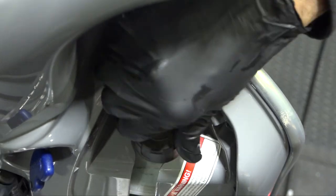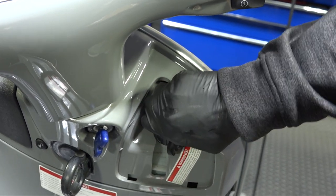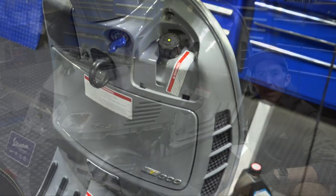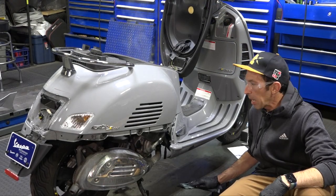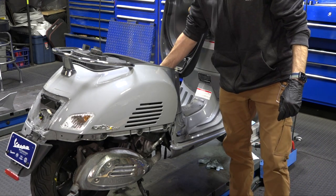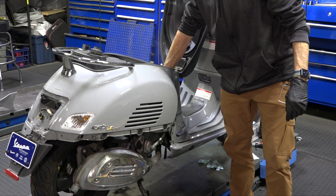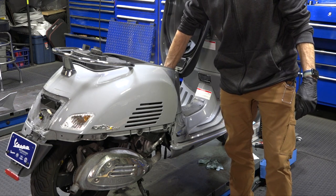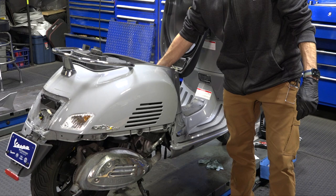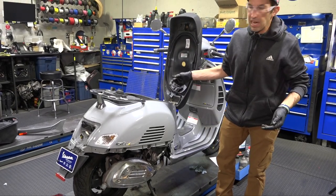Do not go over the maximum level — you need expansion room in the tank when the motor warms up, otherwise you'll end up with a lap full of coolant. Put the cap back on hand-tight. Then go ahead and start the scooter. Don't be alarmed if you have some steam coming off the header pipe — that's pretty normal. Allow the scooter to warm up and feel the upper radiator hose and thermostat; once the upper hose starts getting warm, rev it up for about 10 seconds to purge any air from the system.